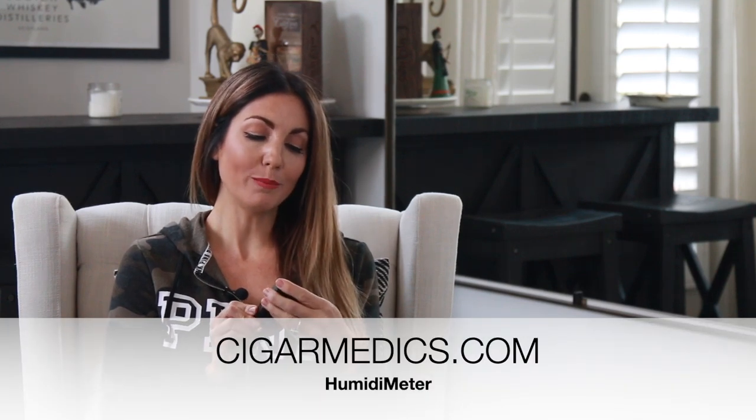Hey guys, it's Delicia here at the Cigar Bixen channel, thanks for tuning in. I have a really neat little cigar tool that's been added to my collection that I wanted to share with you. It's called the Humidimeter and it's by Cigar Medics. You may or may not have seen it floating around on social media or different websites. There's obviously a way to measure humidity and temperature in your humidor, but there's not really a way I'm aware of — other than this one — to check the actual humidity in your cigar itself, whether it's right before you smoke it, or if you received a shipment in the mail and you're wondering if you should let it sit or what's needed to get it acclimated.